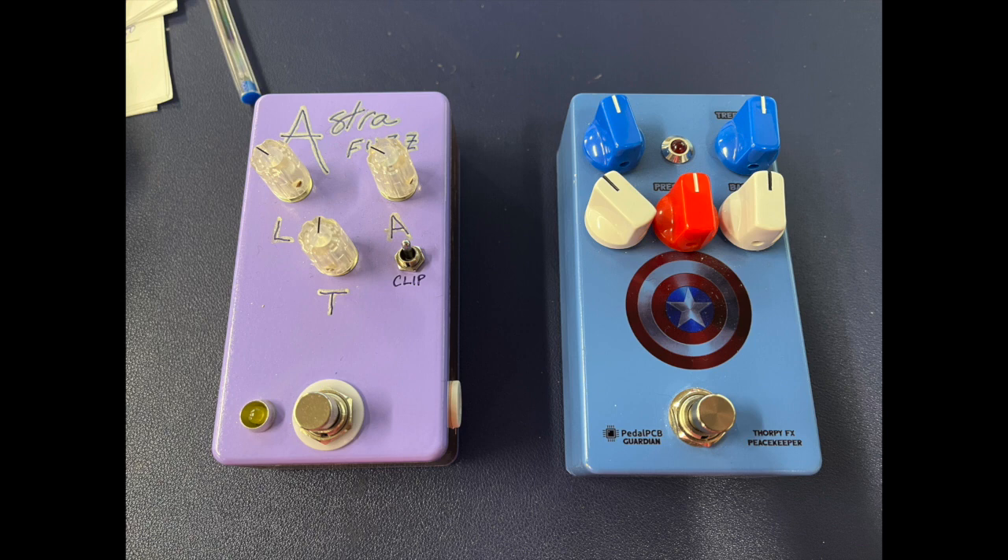Alright, so that was just a few of the pedals I have going into that Dr. Z amp on my HX Stomp. Hopefully that gives it a little better chance to hear what different pedals sound like with it. Alright, see you.